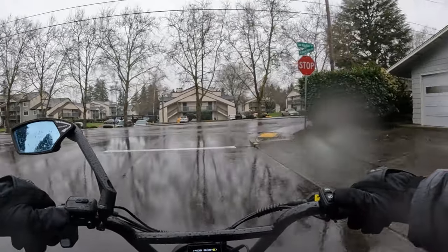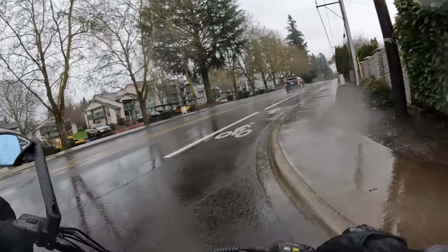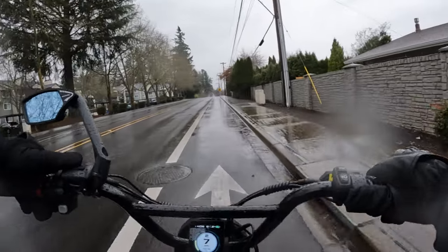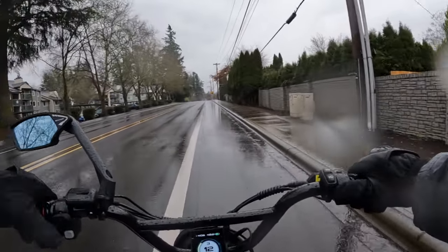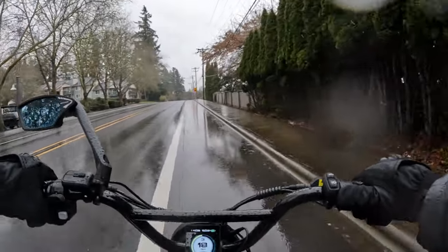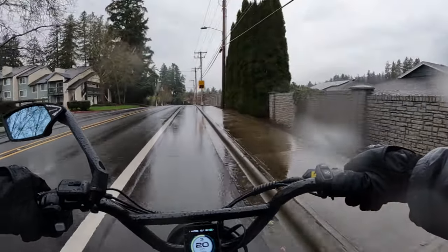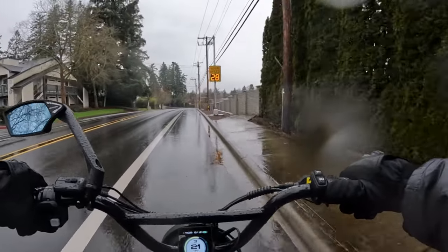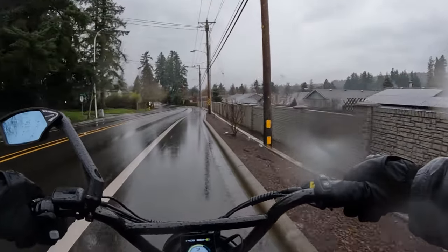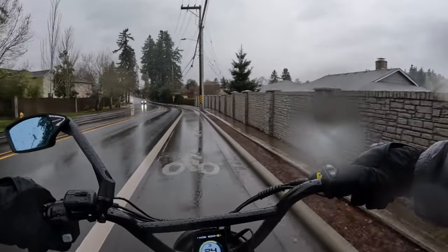I should tell you what our conditions are. Recording this on Valentine's Day afternoon at about two o'clock. We have a temperature of 39 degrees and the wind is making it feel like 33. As you can see, we've got a pretty good rain coming down. I thought I'd talk today about how to ride in the rain on your e-bike.